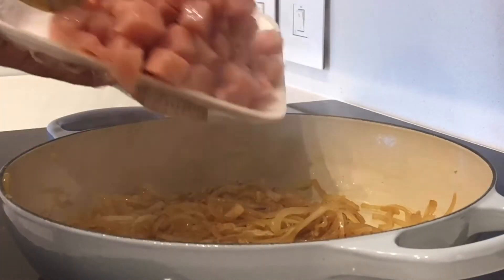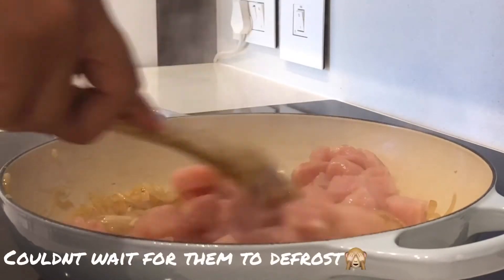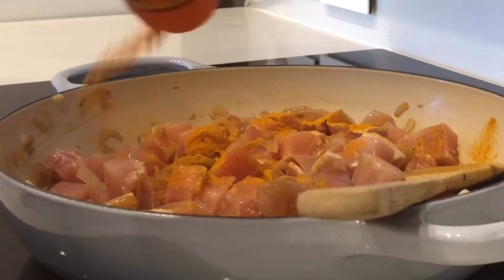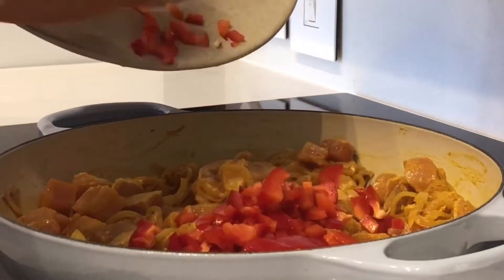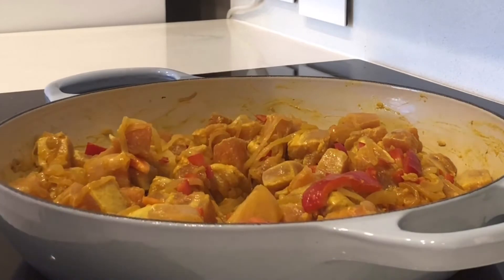Now that my onions are golden brown I'm going to add in my chicken cubes. I'm going to add a teaspoon of turmeric just for colour. Now that that is nicely combined I'm going to add my red pepper. I'm going to simmer this on about a medium heat.